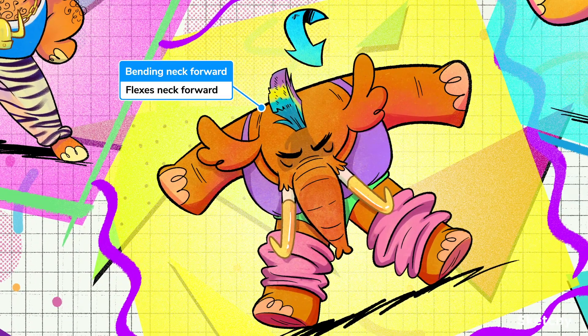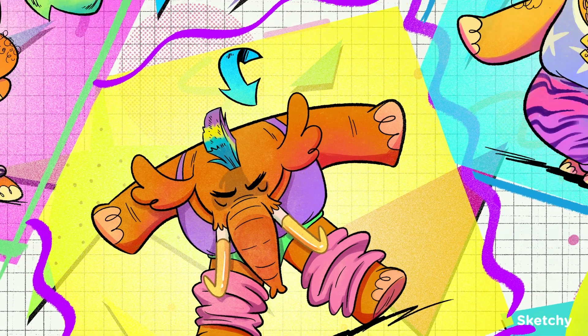Next is look down at your pants. When both sternocleidomastoids work together — so both tusks are gold — they flex the neck forward, so you can make sure you got that zipper zipped all the way up.